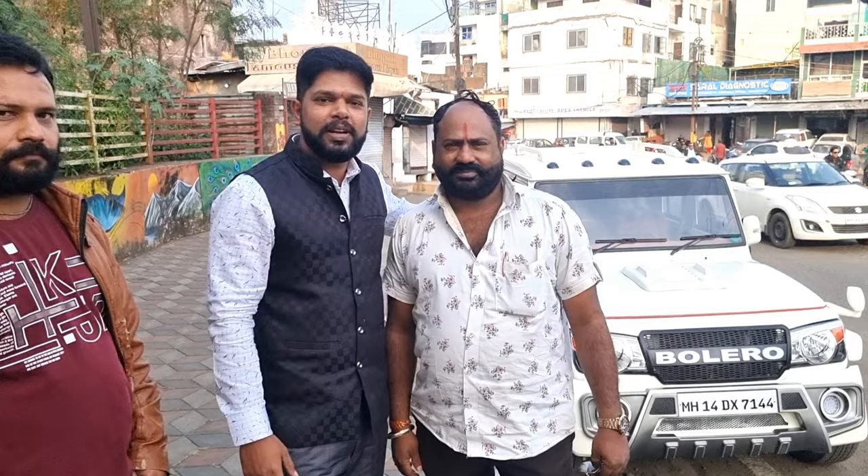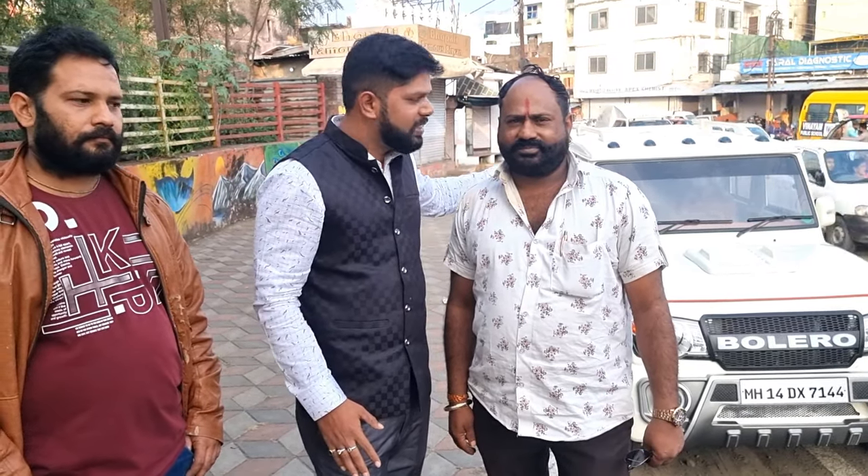Hello everyone, I am Chacha Man and welcome to my channel. This is our first video. We can see the cars as 2013 models. We have made a video of the first time. We have modified the cars as our cars.